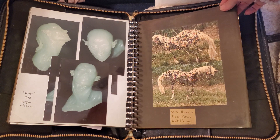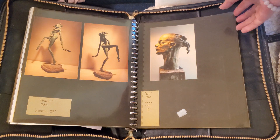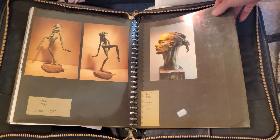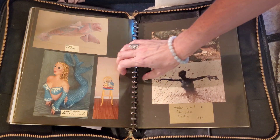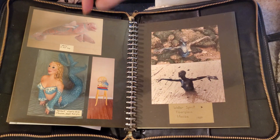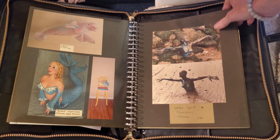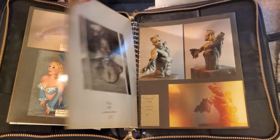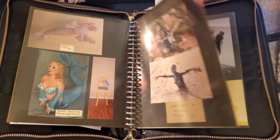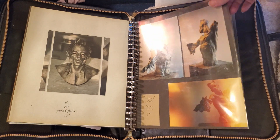Now we're going back to college. These were done in college. Two more sculptures from college. Here's some folk art that I made for sale — it sold very well. And here's another personal sculpture that was made and sold.